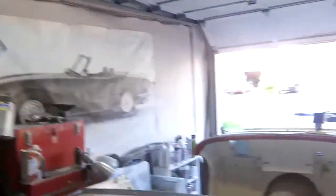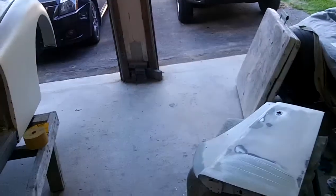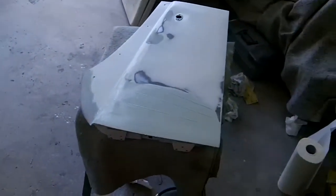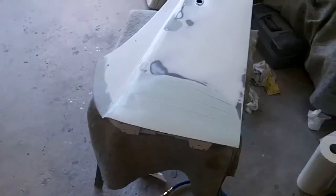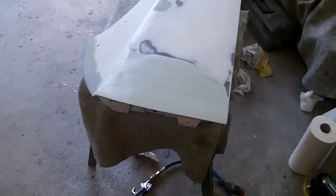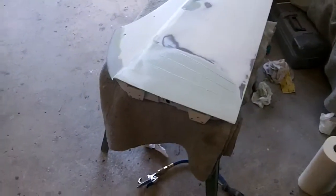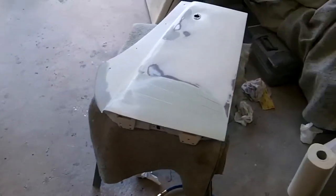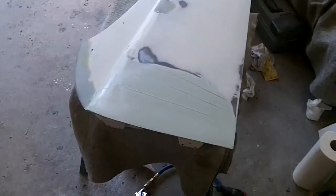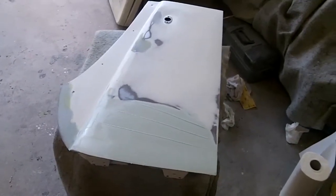Hey guys, quick update. It's about 6:30. Went in and had some dinner, took a bit of a break this afternoon — did some gardening and yard work. Watched a few videos, watched Neil giving us an update, which is always good. Thought I'd come out here and continue on with the door. I think I've got the last coat of filler on there — that's just a skim coat of some glazing putty. We'll see where we're at after we sand that down. It's getting there, looking better. Maybe I'll give you a quick video when it's done — hopefully that'll be tonight.